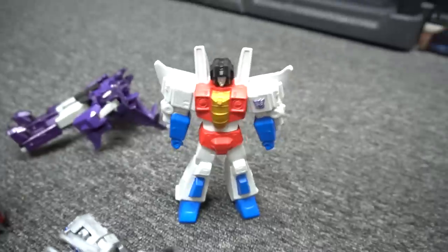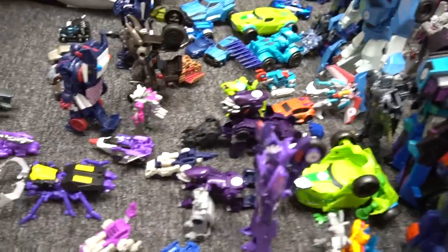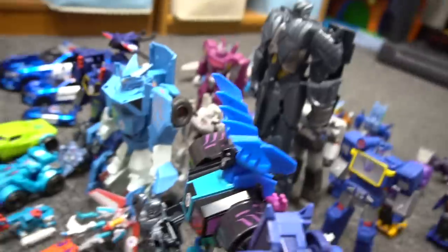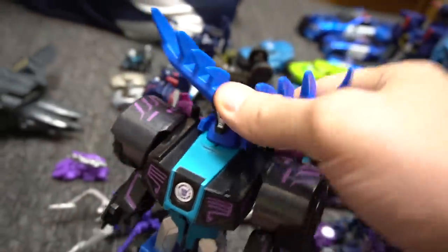All right, cool. Old school Starscream right there. Let's transform all these. Yeah, we could transform all of them. Whoa, that's a lot of Transformers to transform, right? Yeah. This Thunderhook is cool. Let's transform him. He's a cool — what's his name — Energon boost or something? I can't remember. I'm going to transform him, and that's what he looks like.